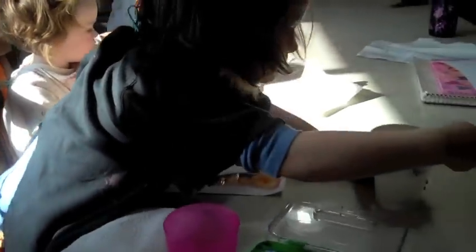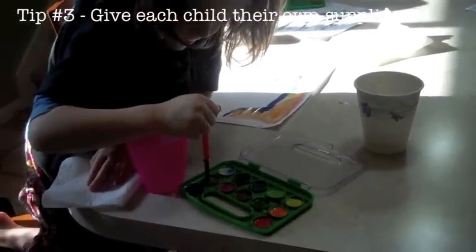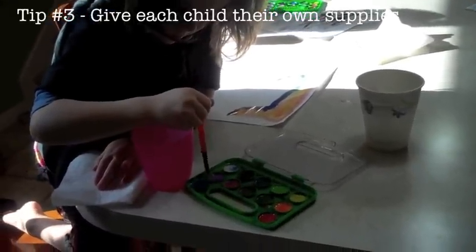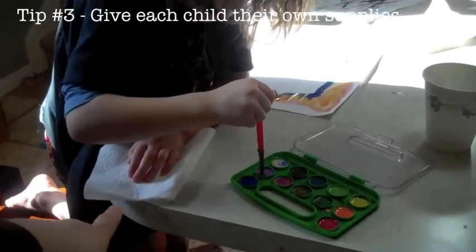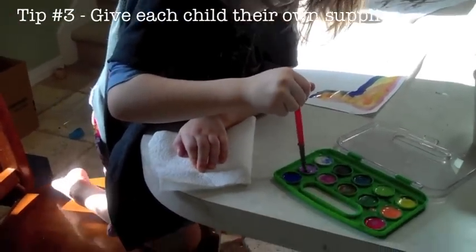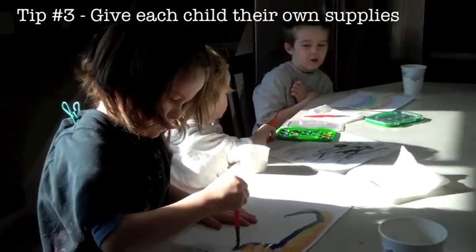Today we're using our Melissa and Doug little watercolor paint sets, which they each have thanks to Santa bringing them in their stockings. Each child has a paper towel so they can blot their wet brushes, a paper cup full of water, and then their paper that they're painting on.